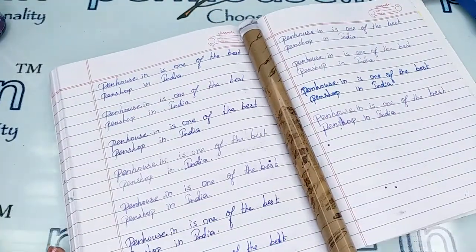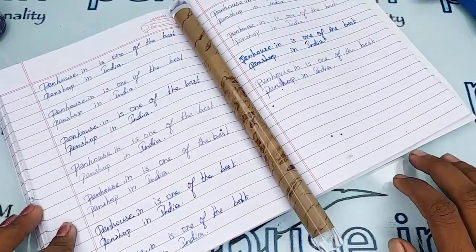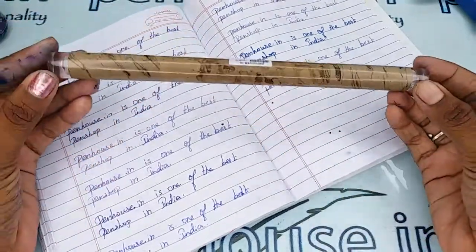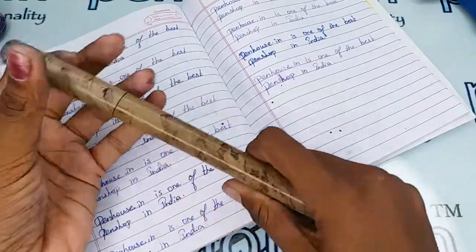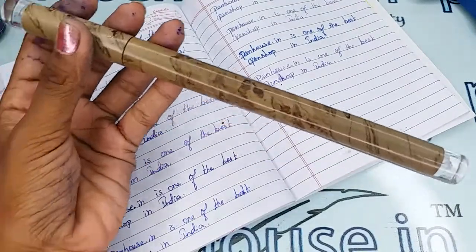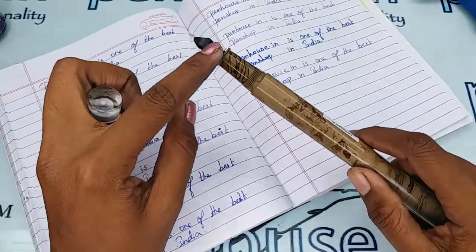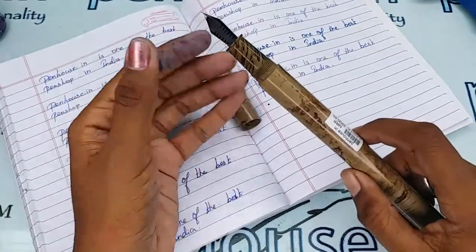The most important thing for all fountain pens is maintenance. Please wash the pens regularly — twice a month — because all dye-based ink will precipitate with longer usage and will block the ink passage in the feeder, giving scratchy writing. Eventually the ink will dry quickly and you may have to shake the pen for ink flow.